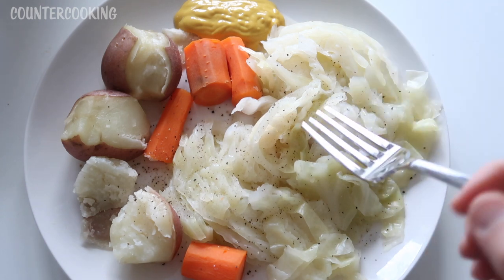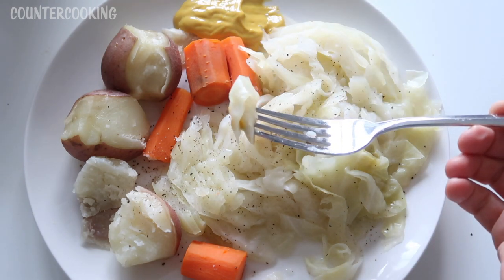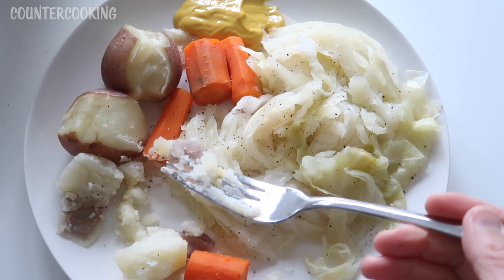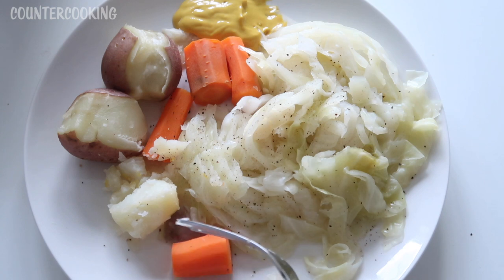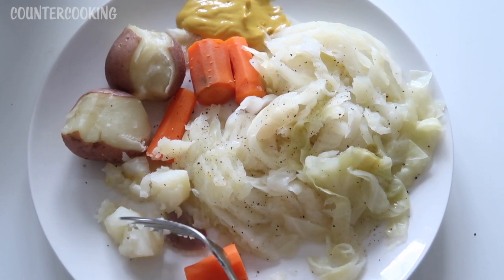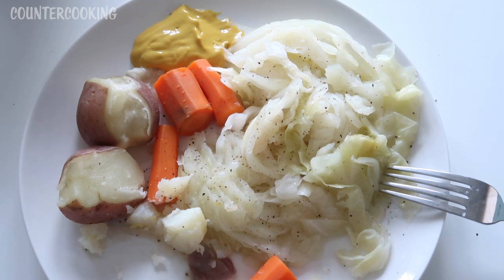I like to put a little freshly ground pepper on this and I also like to add some mustard — that's how I like to eat it. Just grab some cabbage, dip it in a little bit of the mustard and enjoy it. You have to be careful with your potatoes because they can overcook — they can get a little bit mushy and fall apart. I probably should have waited maybe 10 or 15 minutes before putting the potatoes in, but they're perfectly edible, really good, and I'm very happy with them. That's how easy it is to make this meal in a Dash mini rice cooker.